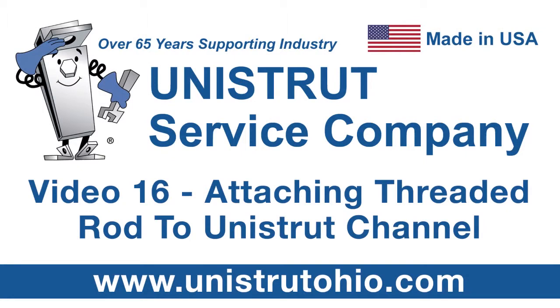Hi, I'm Matt Freilich, Project Engineer with Unistrut Service Company. Today I'm going to show you a few of the easiest ways to install threaded rod to Unistrut channel.